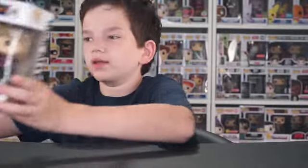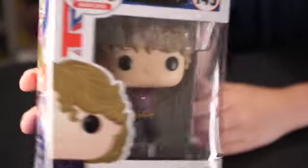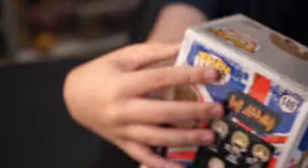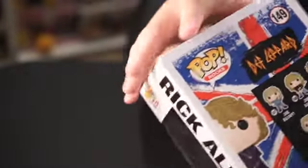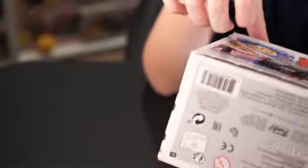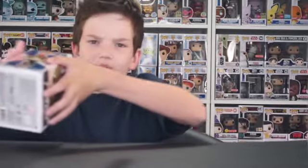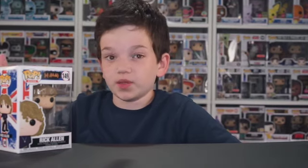Next is Rick Allen. This is a pretty cool one, but sadly this one did get a little beat up in the back. You can't really see it on camera, but it got a huge dent in it — there, you can see it, beat right up here. GameStop doesn't really ship in sorters or much protection at all. I know they ship in sorters for convention exclusives, but not ones like these.